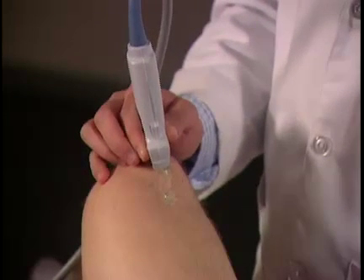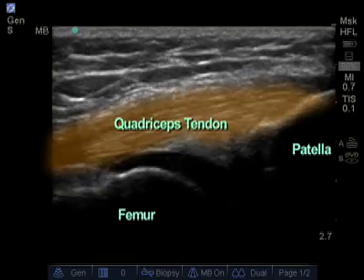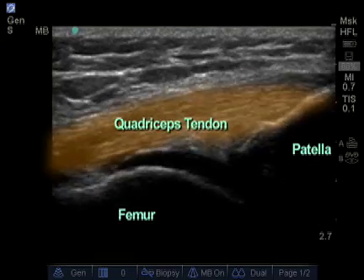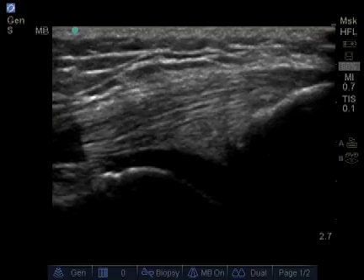I'm going to scan up and down the quadricep to detect any abnormality. Clinically, if I suspected a tear more proximally, I would examine further, but for most purposes, this is sufficient.